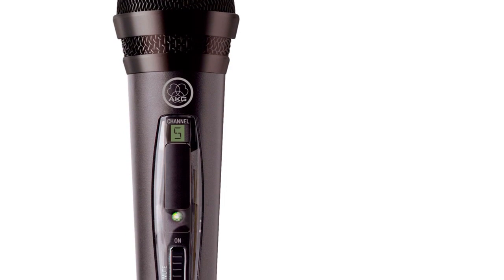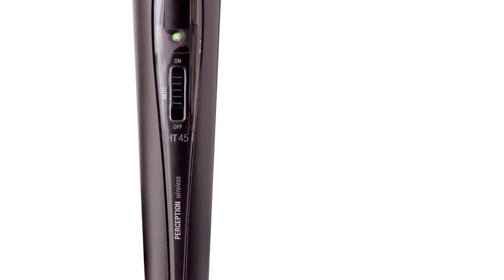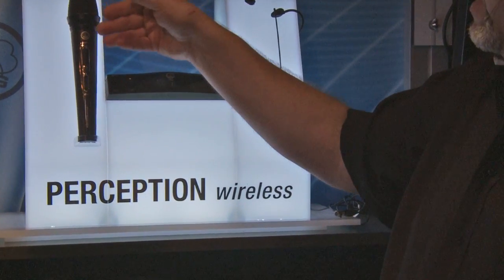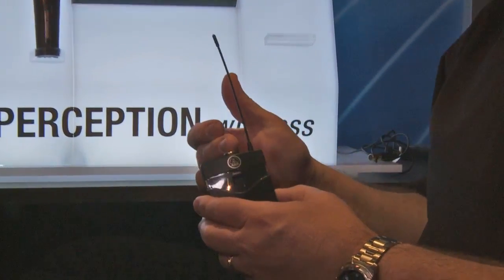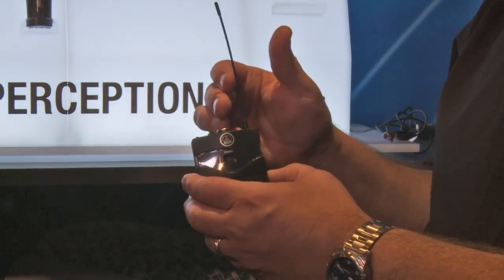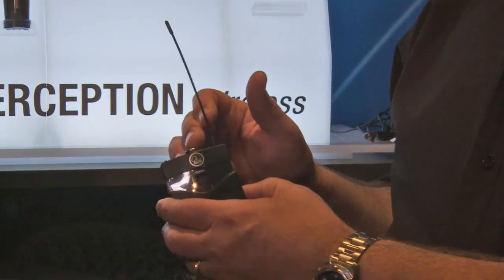The battery slides on and off. Inexpensive, but super high quality from AKG. It comes in four models: you've got the handheld model, of course you have your standard belt pack, which you can plug in a headset microphone, a lapel microphone, or an instrument type of cable.